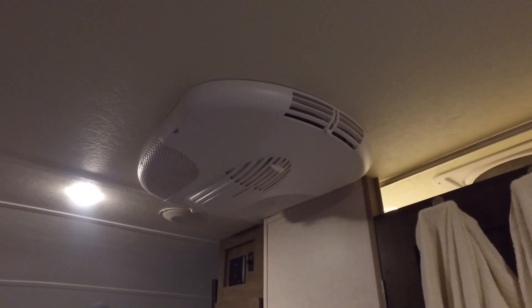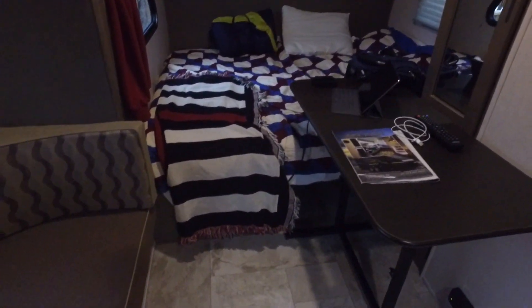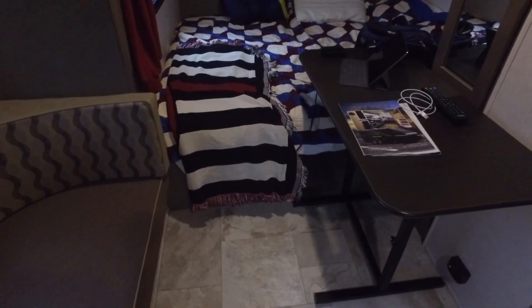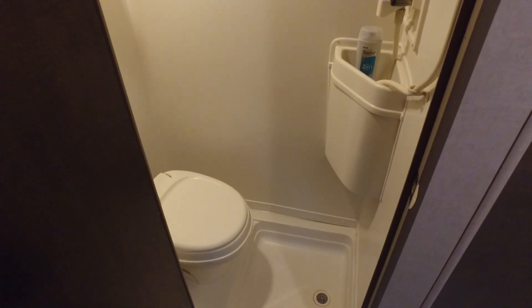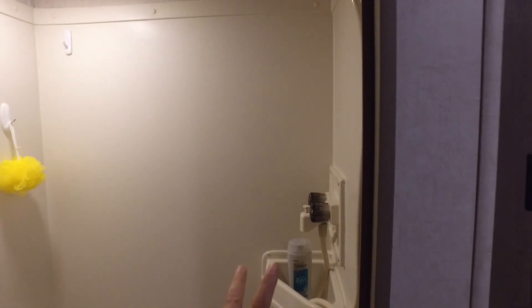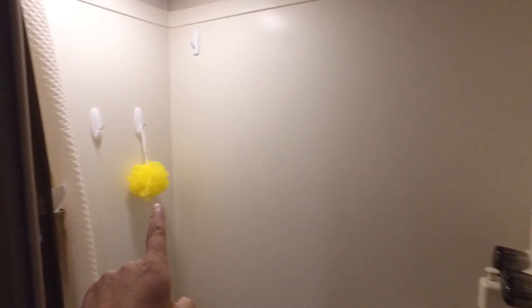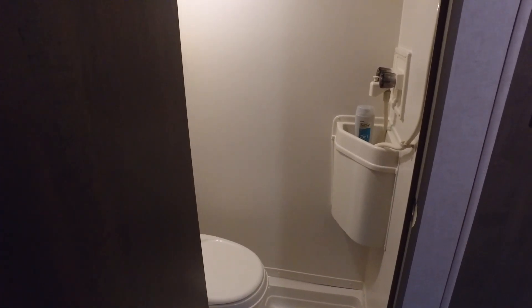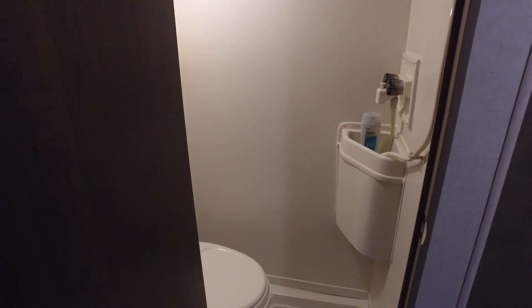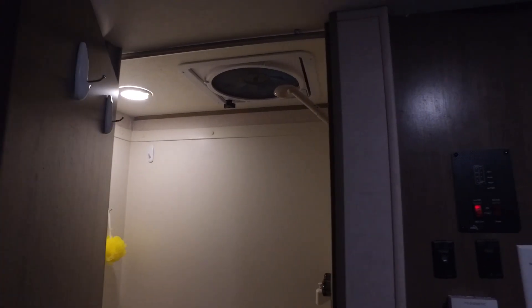We've got a really big rooftop air conditioner — I think it might be a little too big for this rig, but maybe they just don't make them smaller. There's also more storage under the bed back here. The furnace, water heater, and such are under there too. Our wet bath is in here — we're actually going to do a little modification, taking out the sink since we don't really need it, and moving the faucet to the shower wall so you get a nice open space to stand in. It's doable as is, but we'd like a little more room. If you were six foot two, your head would be in that fan.